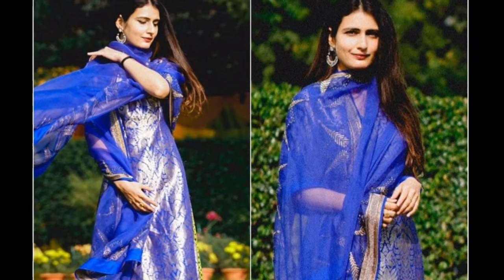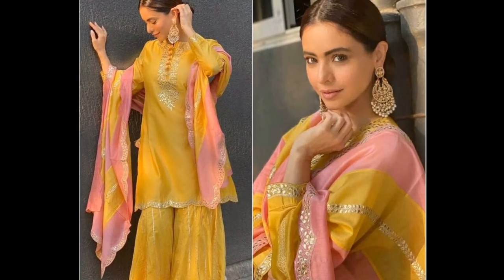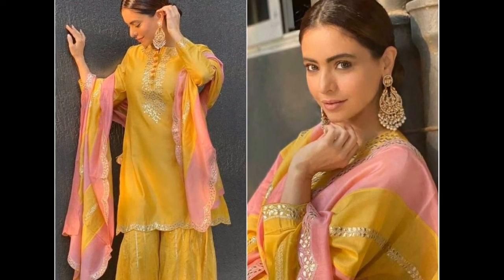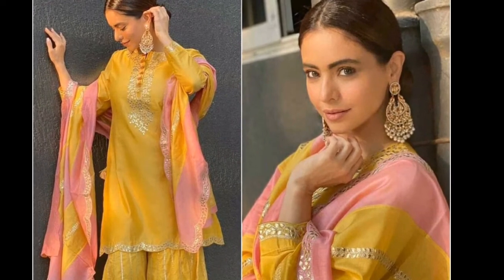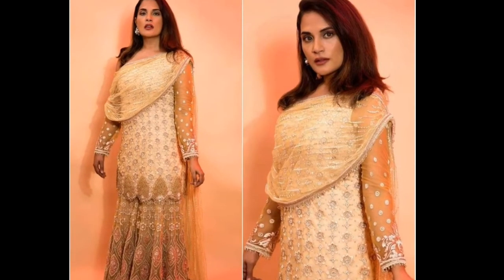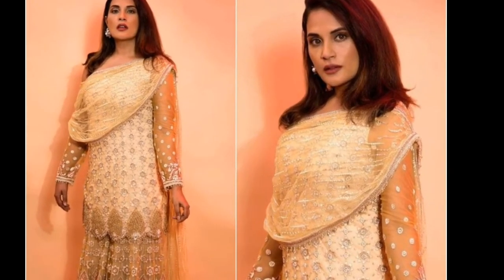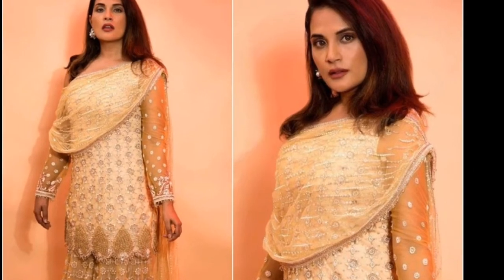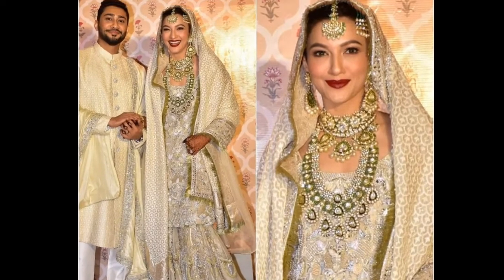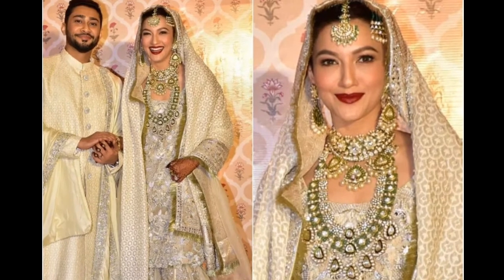For a wedding function, you can choose a heavy fabric like brocade. You can make a very beautiful dress for weddings and parties. Also check out the earrings — you can wear matching earrings and jewelry for a wedding function, and carry a lot of matching jewelry.